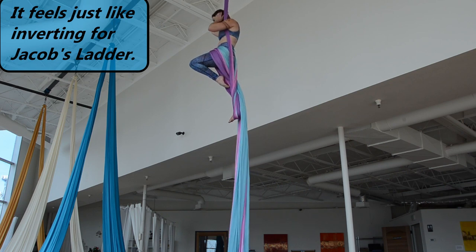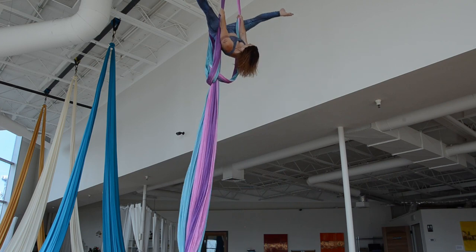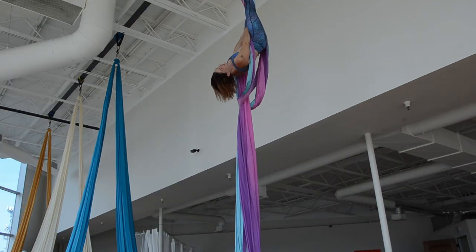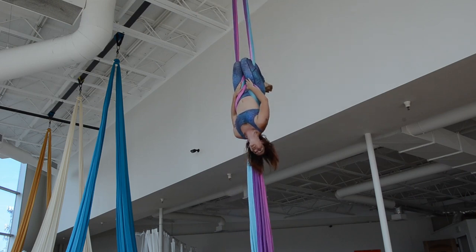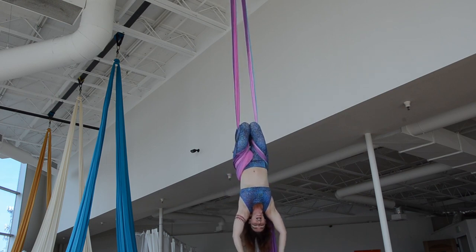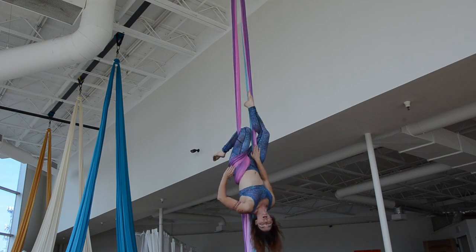I'm going to step off so that all my slack falls behind me, and crochet my legs. When I let go I will just drop to the ground. So I'm going to walk it down first and make sure I've measured my height. It's important to do that with all slack drops — measure them a few times before you drop them full out.